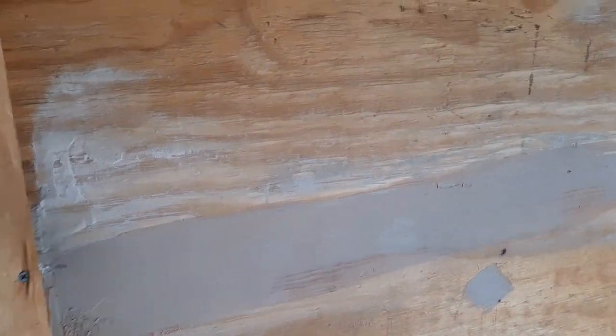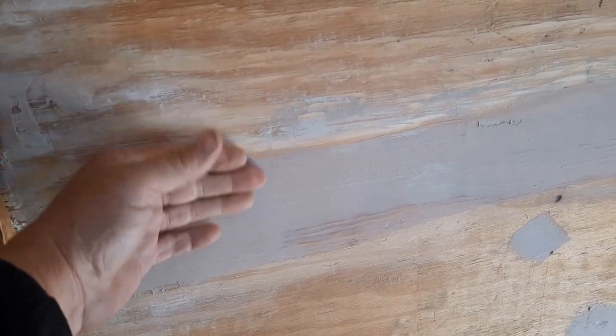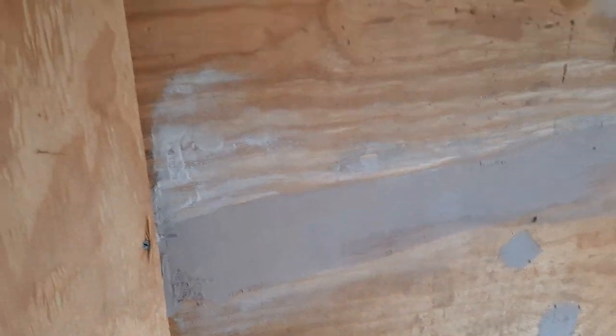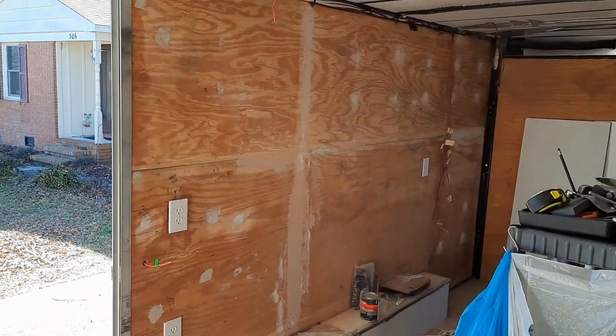Got the last bit of Bondo on here. It's pretty smooth but I'm still gonna sand it. Then I'm gonna sand all the walls and get ready to paint. Hopefully tomorrow or Monday I'll get to paint.